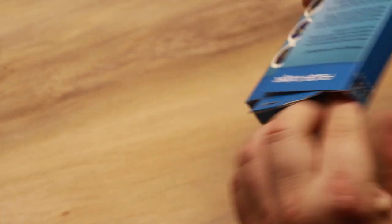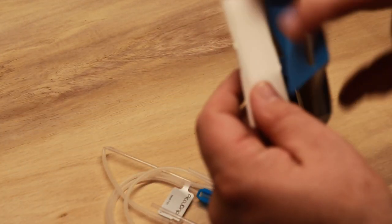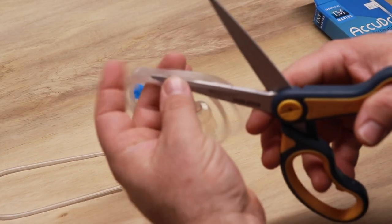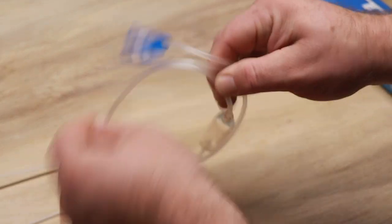Let's go ahead and open it up. There is some information on the back that gets into the product and the benefits of drip acclimation. Use a pair of scissors — be very careful when you are removing this tape. I'm going to cut that tubing and here you are.